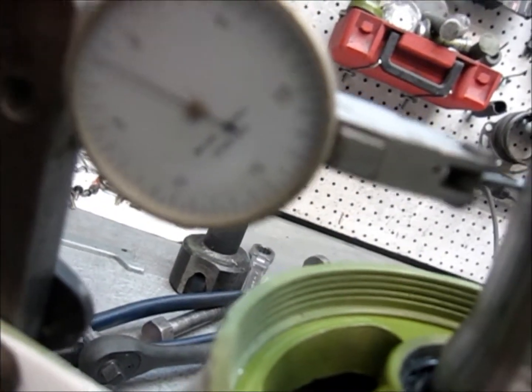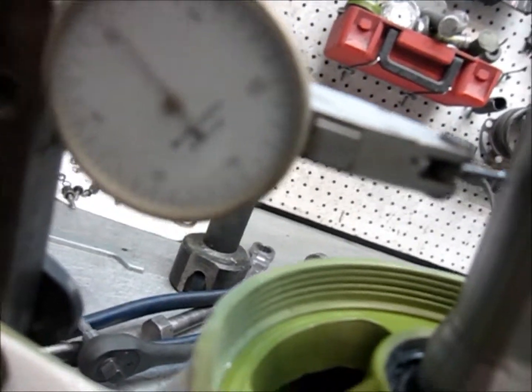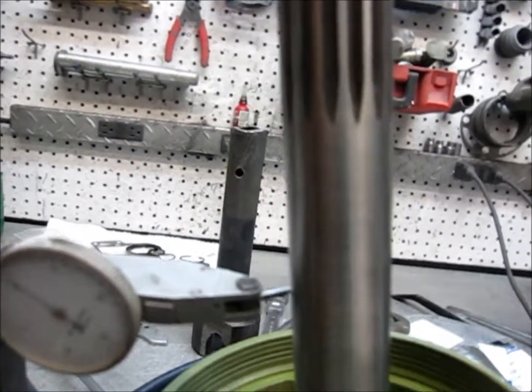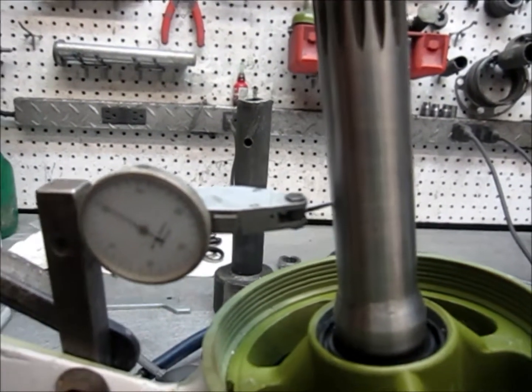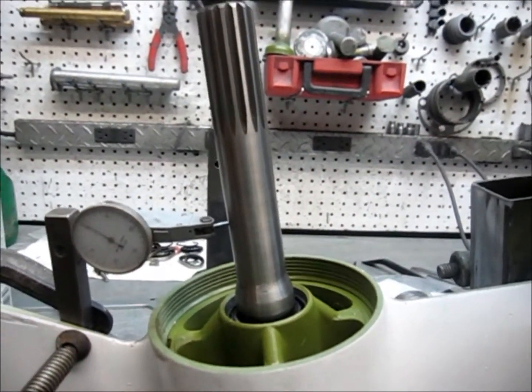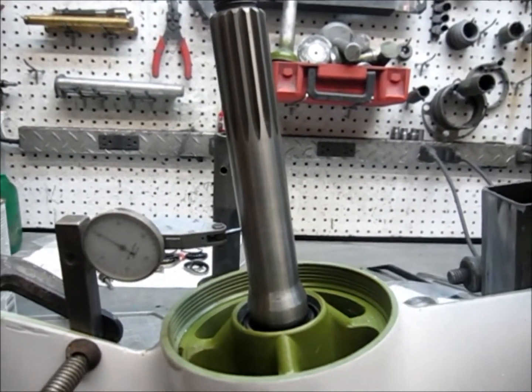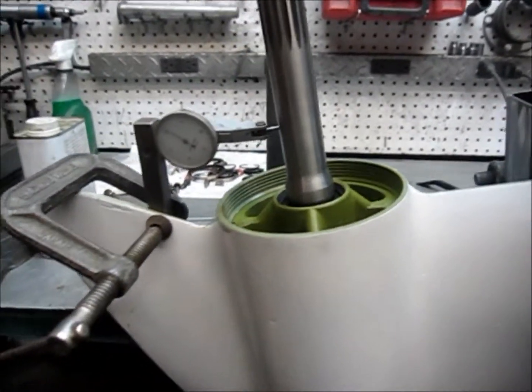The more out of round you are, the faster the seals are going to wear out, and there can be other problems that take place. An out drive with a bent prop shaft more than five thou will wear out the bearings and seals, and create problems with the clutch dog and forward gear as well.